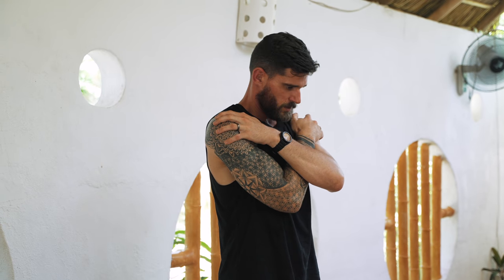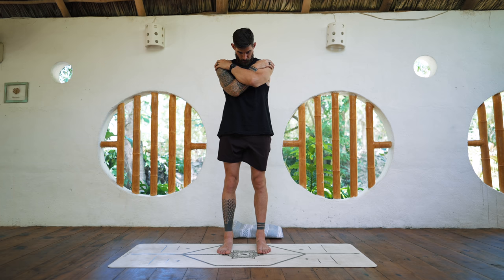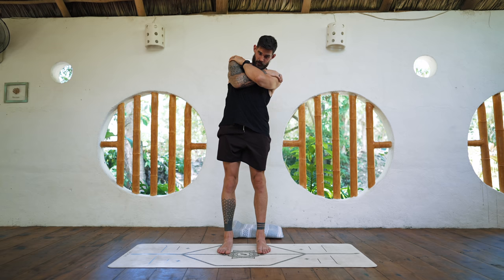Very good. Keep irradiating — keep everything stiff. We're doing the rest of the spine now. Chin to the chest, flexion, to the left, to the side, back, extend.